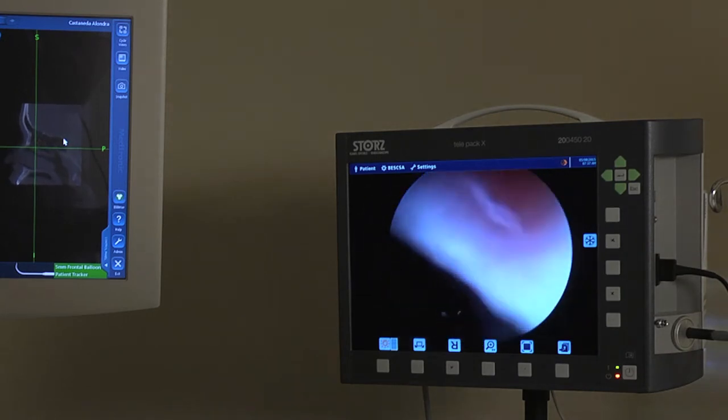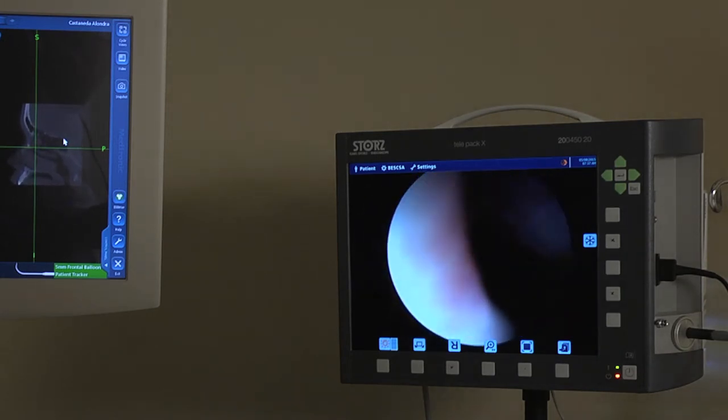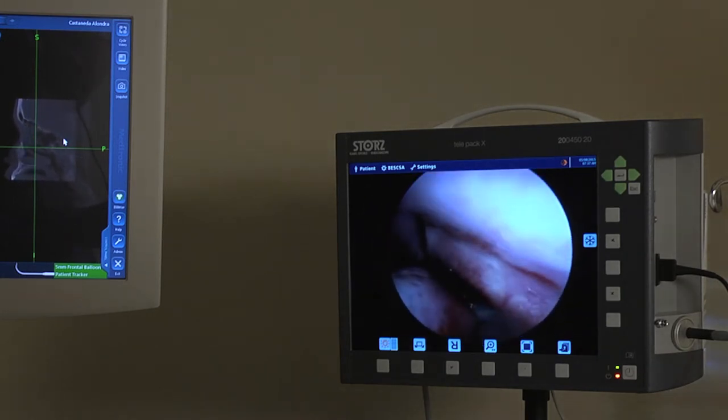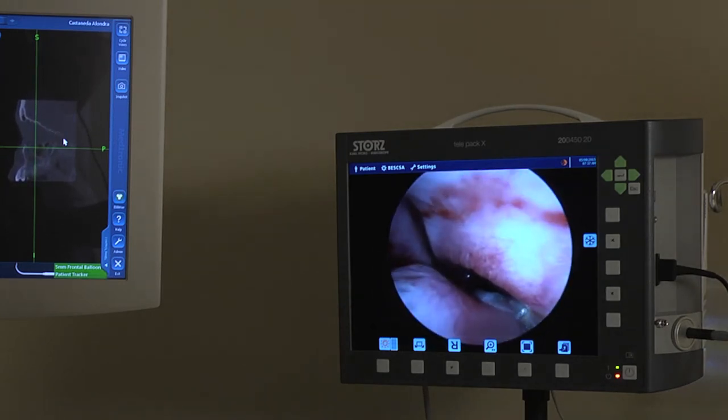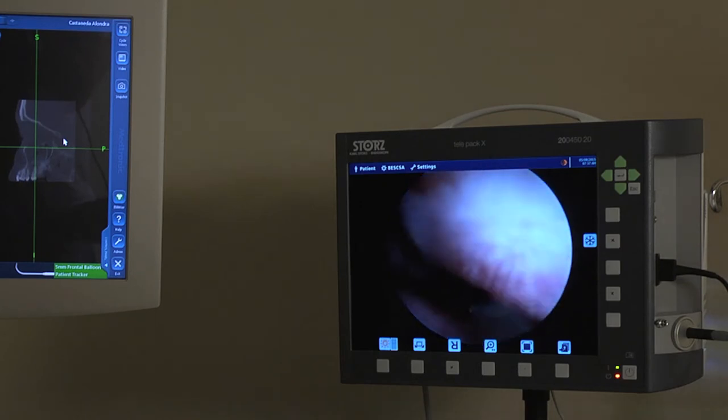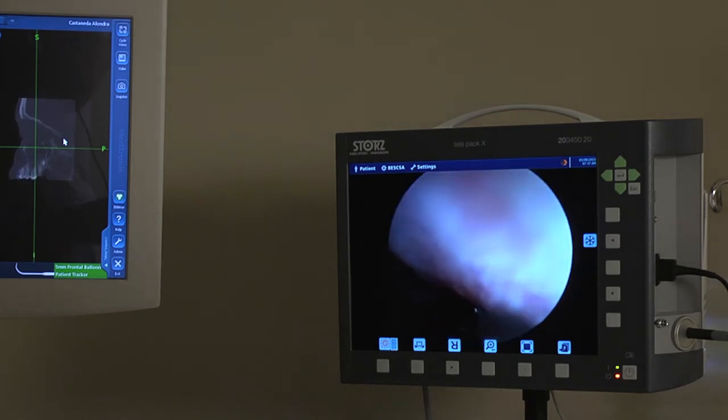Again, we'll come over in here and try to find the natural osteum. She's got a lot of infection in this one. We're probably going to have to come back at the end.